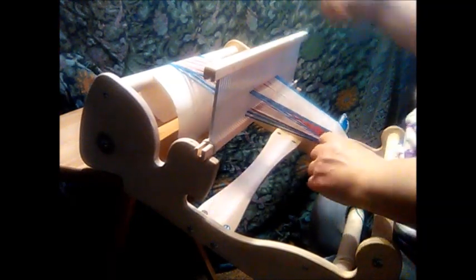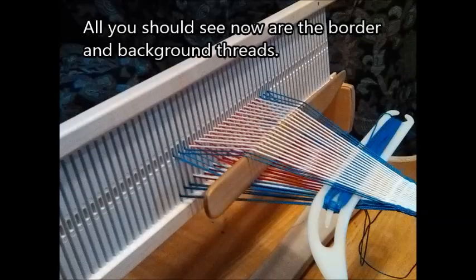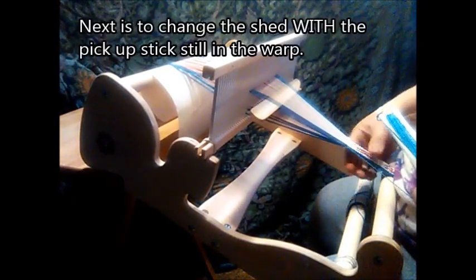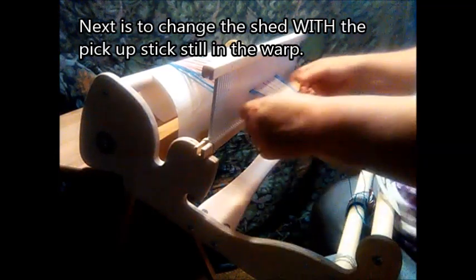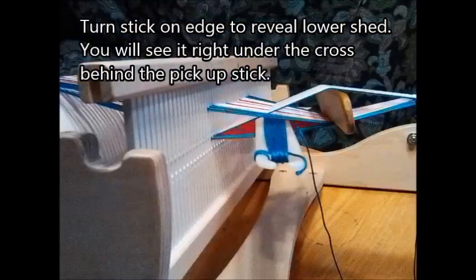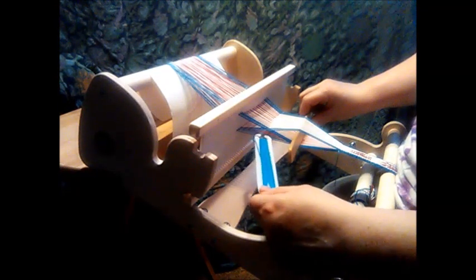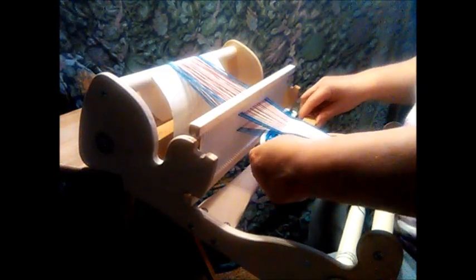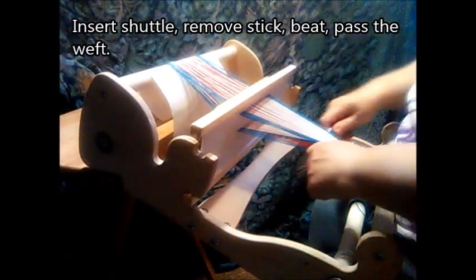Beat. Now in the shed that you just created, insert your pick up stick. Beat past the weft. Now leave the stick in there. Change the shed — this is the second half of this procedure. There's going to be a shed under the cross behind the stick; insert the shuttle into that. Take your pick up stick out. Beat and pass the weft.